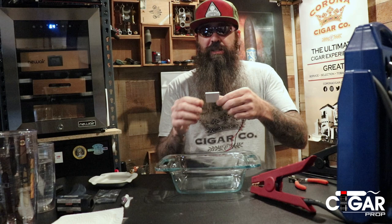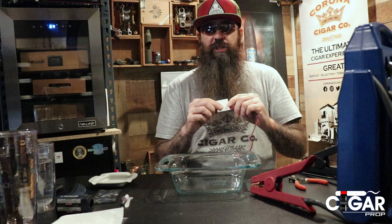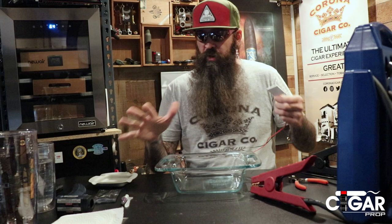Basically, inside this little ceramic device is a bunch of dissimilar metals. Current goes in, and one side gets ice cold while the other side gets lava hot. That's what we're going to check here.